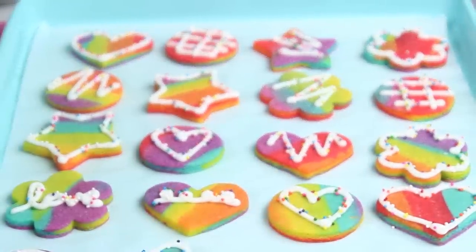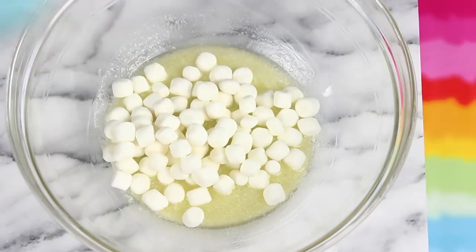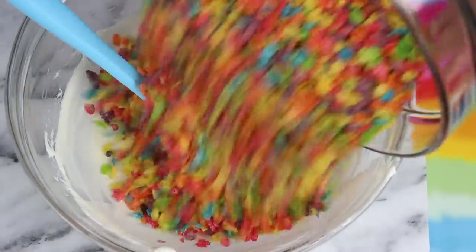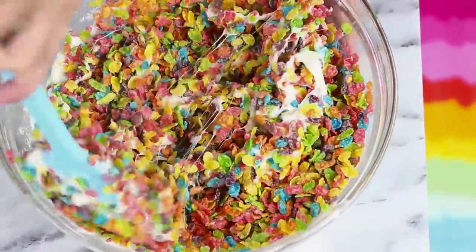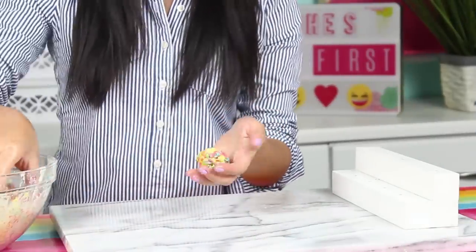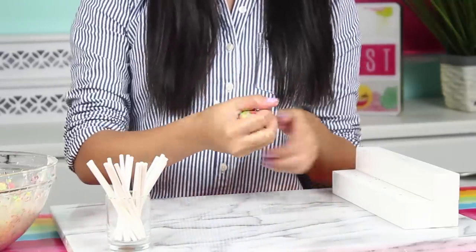Finally, let's make our crispy marshmallow pops. In a large microwave-safe bowl melt down four tablespoons of butter, then add in four cups of marshmallows and melt those down until nice and smooth. Then add in five cups of rainbow crispy rice and mix it all through — it's a fast and easy recipe but they look really pretty in the end. Set that aside to cool, and once the mixture has set a little bit, roll out about one-inch balls. Make sure your hands are nice and greased up so nothing sticks, then pop in your lollipop stick.